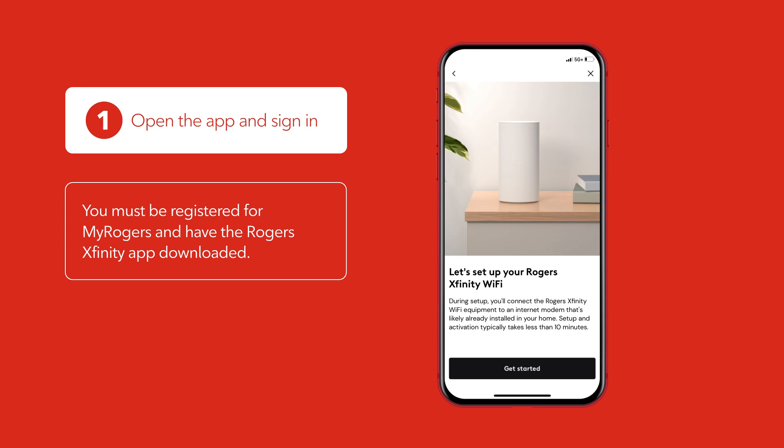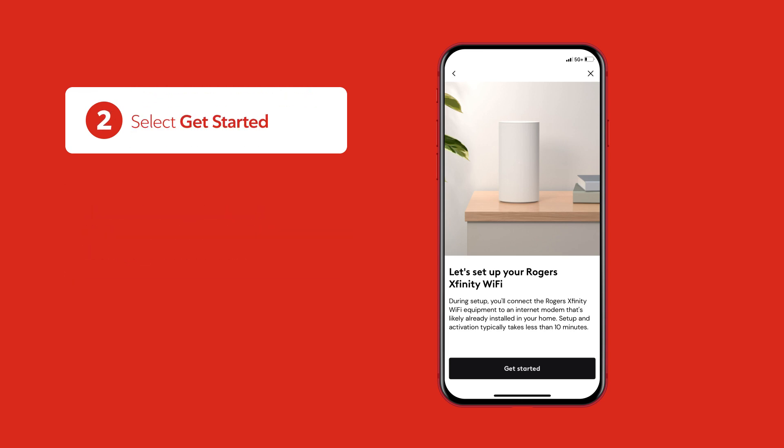Next, open your Rogers Xfinity app and sign in using your MyRogers username and password. To begin, select Get Started.